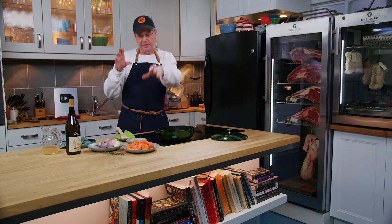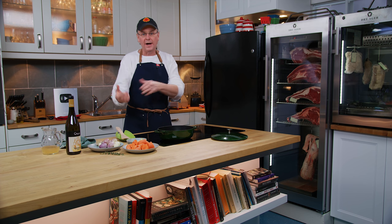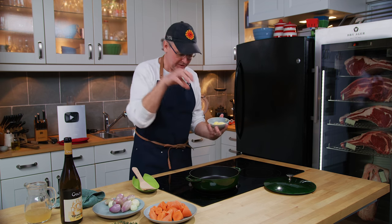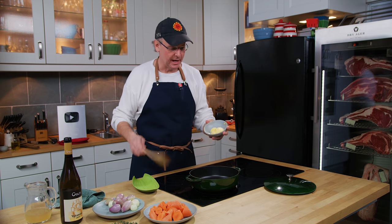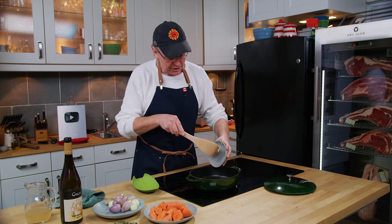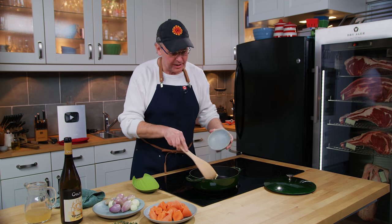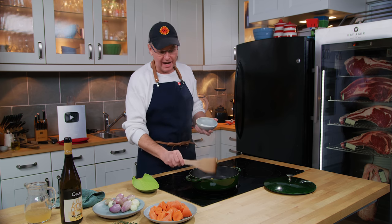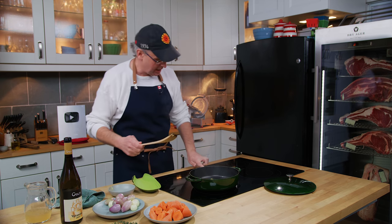I'm going to do the carrots and the onions in their own wine and thyme braise. This is a great braised carrot dish that you can serve with any meal. I've got this pan hot, getting it to pretty high heat. I have some ghee here — you could use clarified butter. I'm using ghee or clarified butter because the smoke point is pretty high and I want this to be hot.